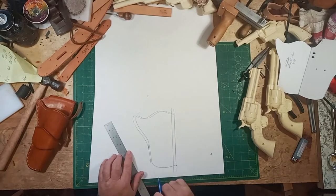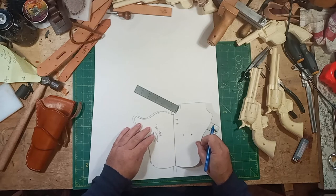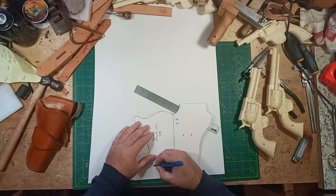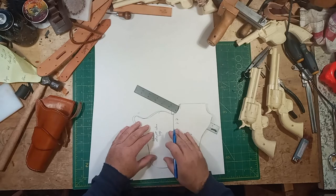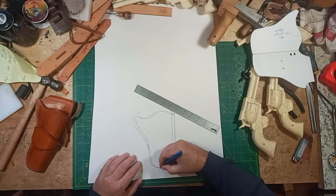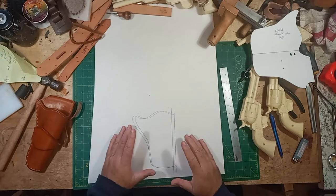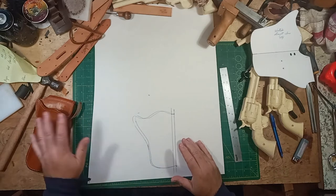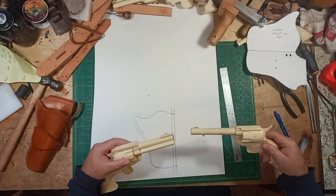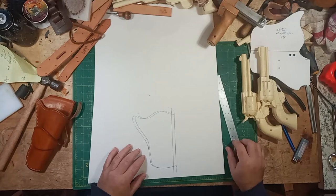Where I made it an eighth of an inch wider, I'm just going to set the pattern on that line and blend it into the other one - just like that. So that gives us the pattern that is three-eighths of an inch wider at the frame or trigger guard, and a little bit wider for the barrel, because it's not a lot but it could stand a little more room. The only other thing is the length.